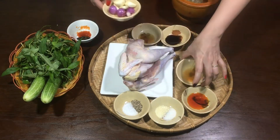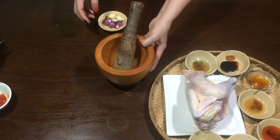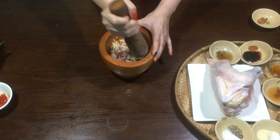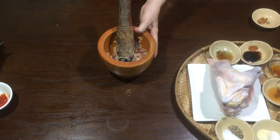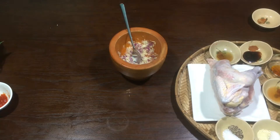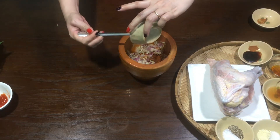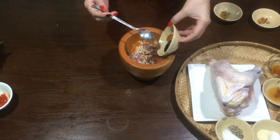Cái phần tỏi với hành tím này thì mình sẽ đâm nha các bạn. Tỏi với hành tím mình đâm nhuyễn ra được rồi nè. Tiếp theo mình cho gia vị vào cối, mình trộn đều lên. Mình cho dầu mè vào, rồi ngũ vị hương với dầu hào mình cũng cho vào hết luôn.